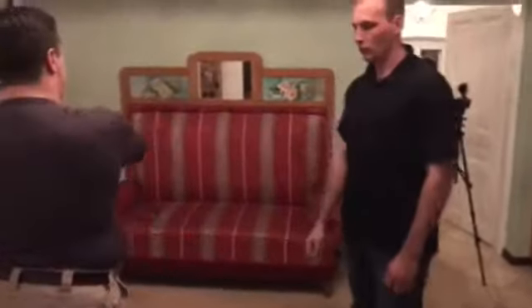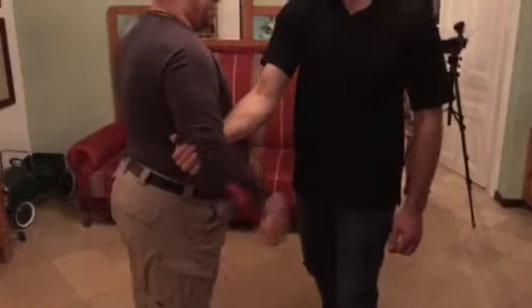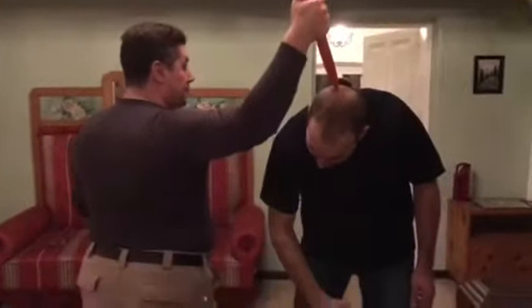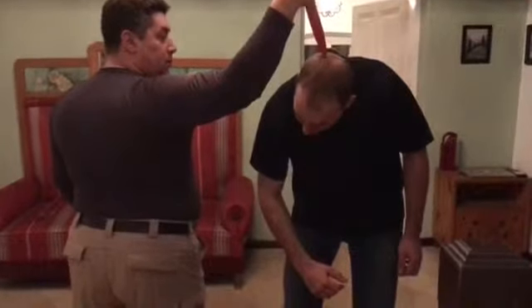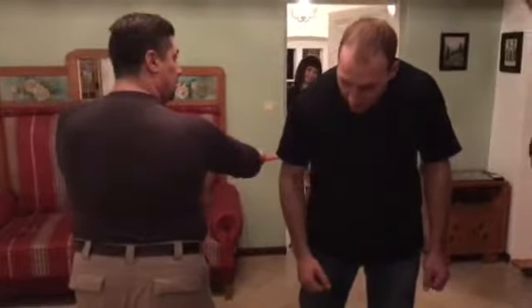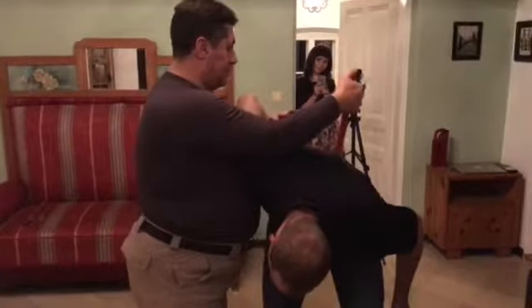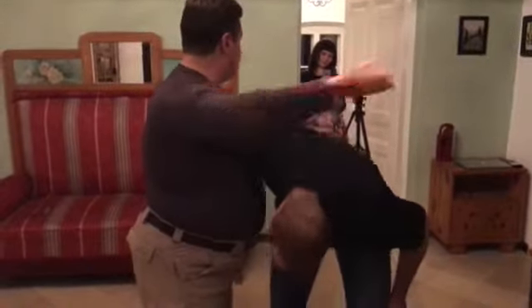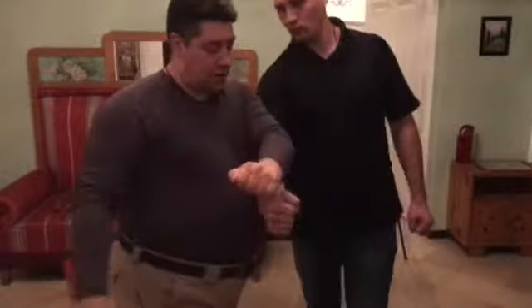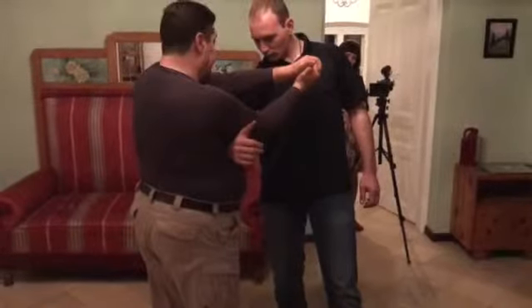One more time. The knife is hidden — you can't see it. The person tries to grab me and turn me. Try to strike me with this hand one more time. I just lift that strike and then stick the knife in the chest.